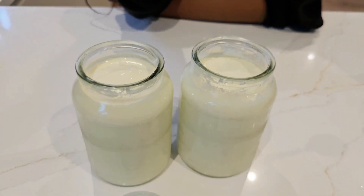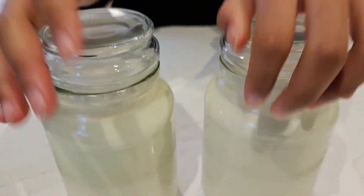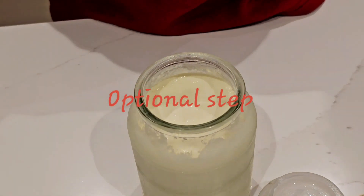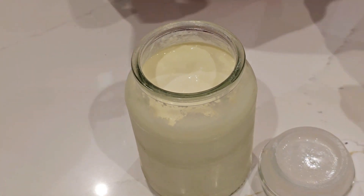Let's give it a taste. Mmmmm. Now our yoghurt's finished, put it in the fridge for a few hours to get the best result, so it's nice and cold. If you want to make your yoghurt thicker, then you have to strain it. I'm going to show you an easy way to strain your yoghurt.